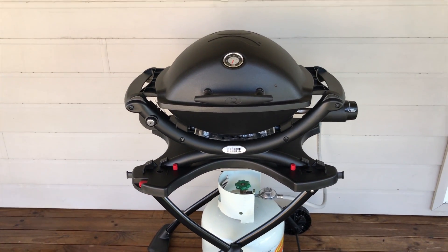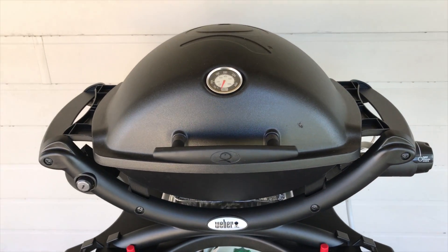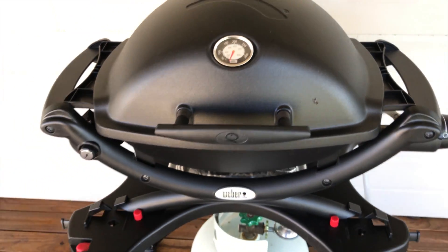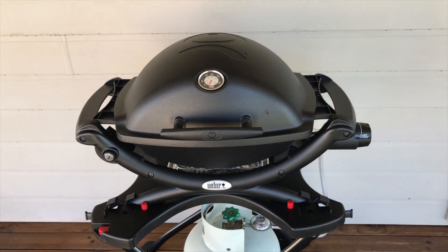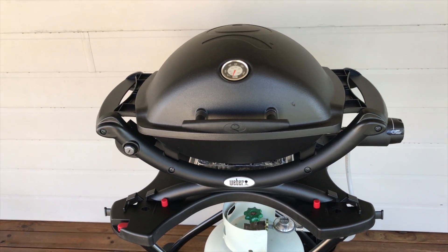Here's the review on the Weber BabyQ 1200. It's got the taller lid for the temperature gauge. I find the temperature gauge works quite well. We've been using this for four weeks now, and it's just outside our kitchen — it gets used at least three or four times a week since we've had it.